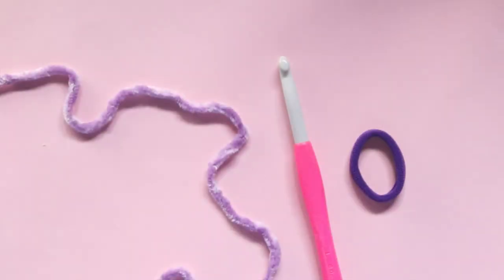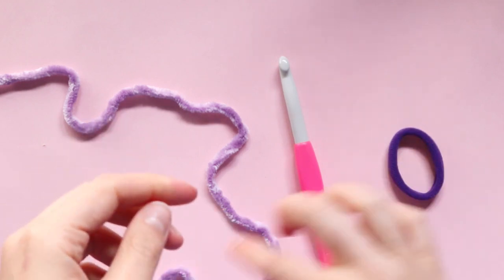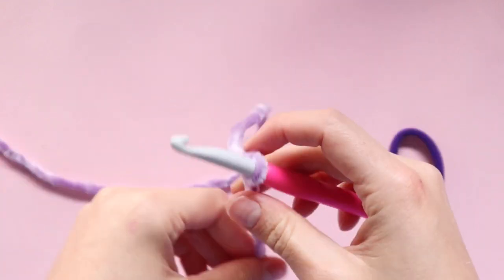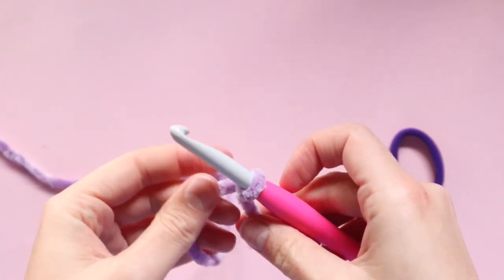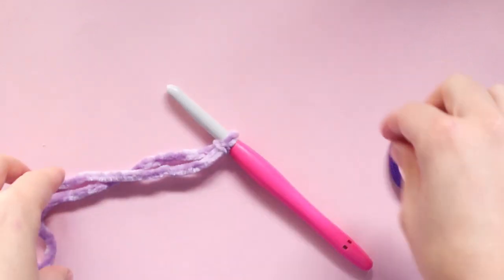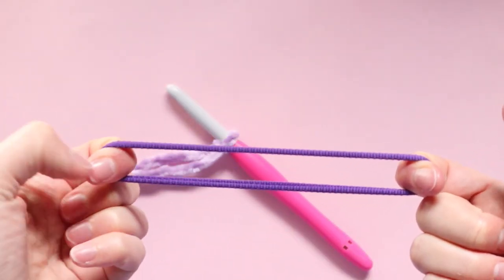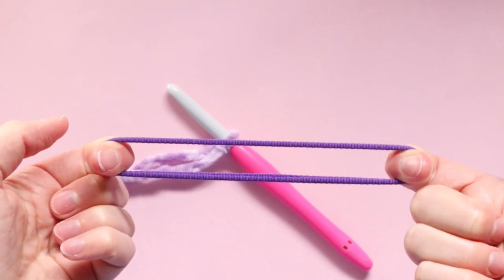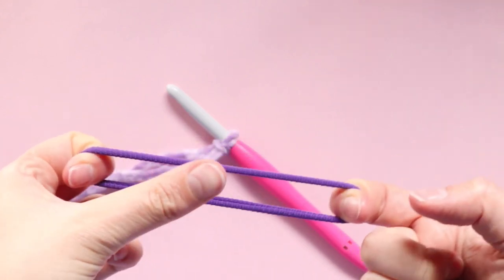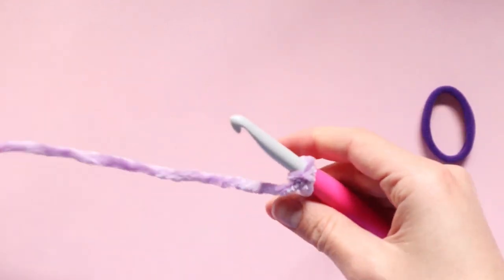To get started you want to take your yarn, your crochet hook, and your hair tie or elastic. We're going to start off first with a slip knot and popping that onto our hook. Now we are going to begin our foundation chain. What will determine the length of the foundation chain will depend on the size of your hair tie and how stretchy it is, because we want our foundation chain to be as long as our hair tie when it is fully stretched out — all the way around, the complete circumference.